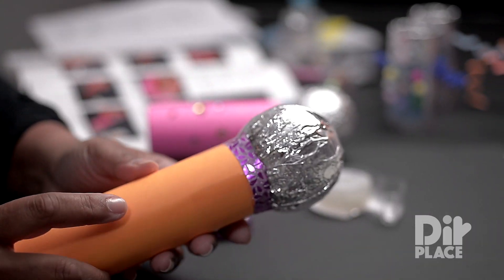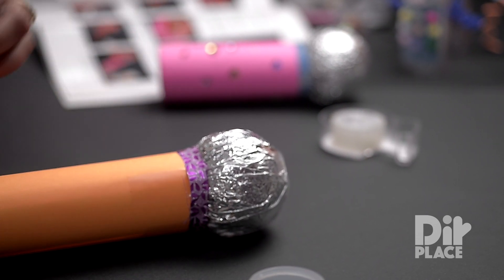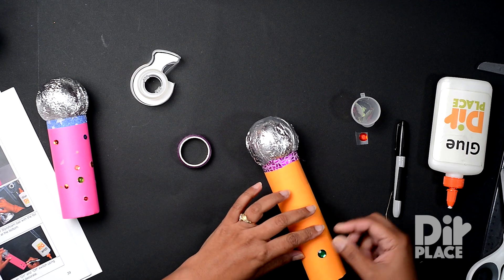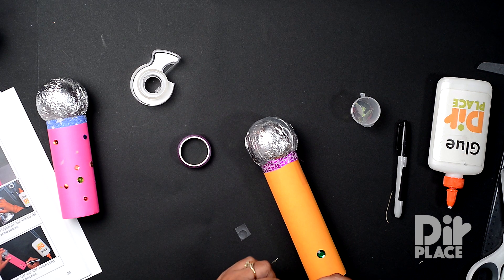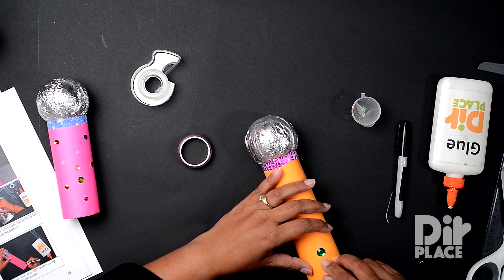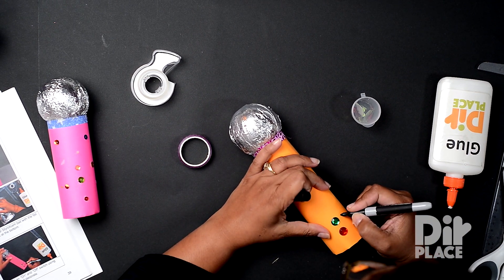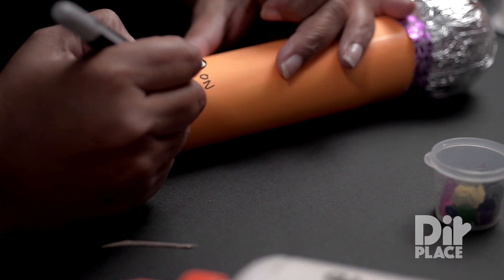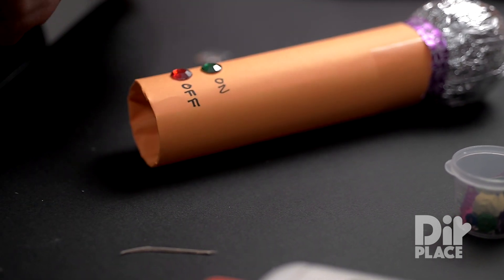So now we just need to put our on and off switch and of course our decoration. Again, if you don't have these little stickers you can draw something with a green marker and a red marker. I'm going to use my little black marker to write 'on' and 'off'.